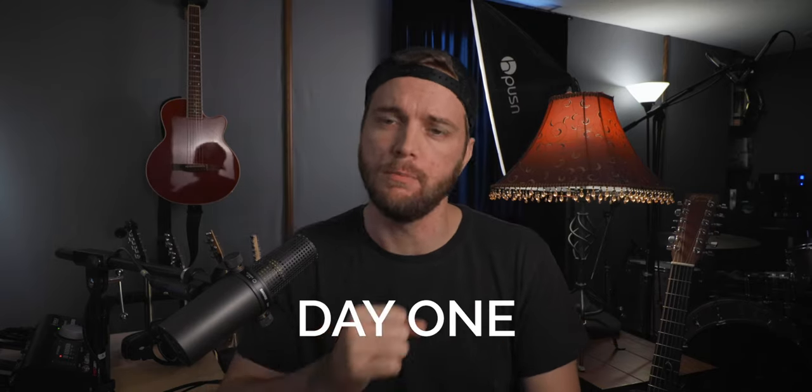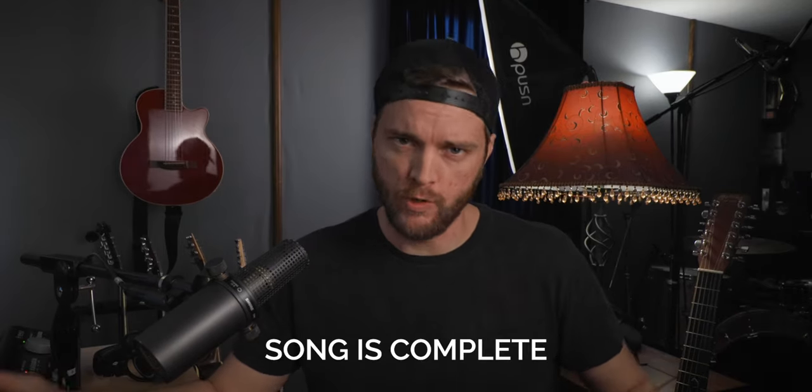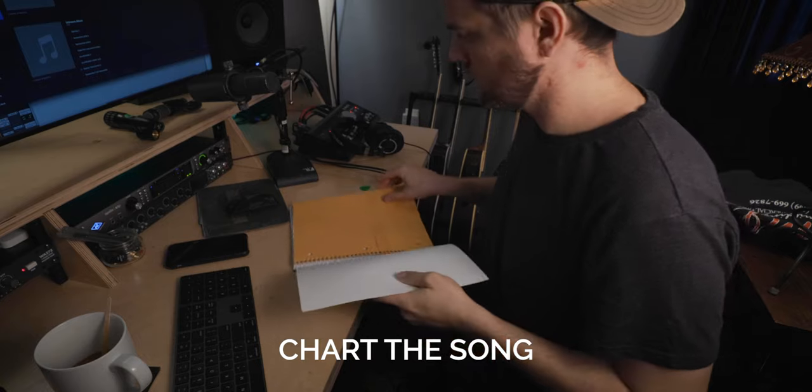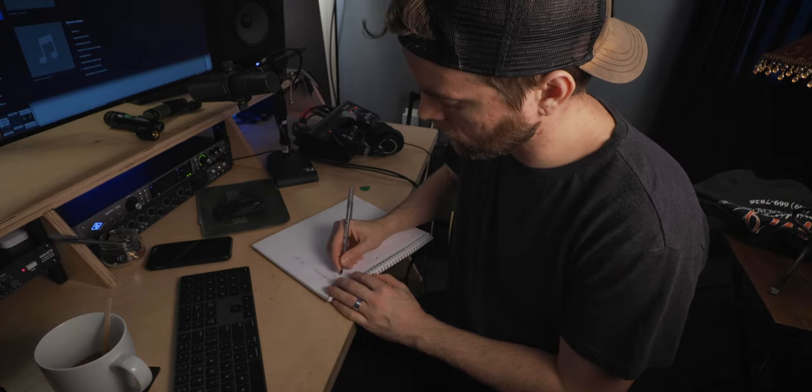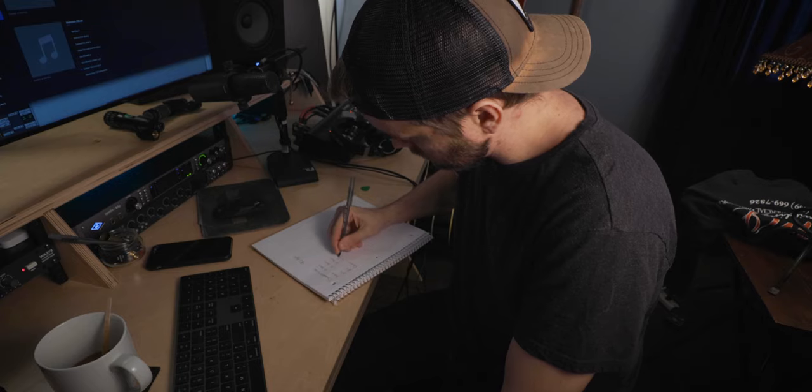Here are six of the things that I like to get done on day one of producing a song in a home studio. Number one, the song is written before we start — we know what the song is. Step number two, chart out the song. Write out the chords to each part of the song, how many times they repeat, so that we understand the structure, how long the song is, and what parts go in what order — it's sort of a map of what the song will be.